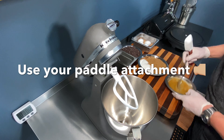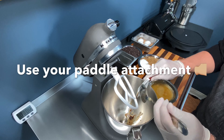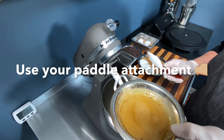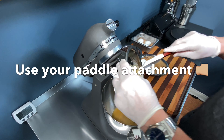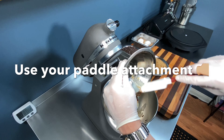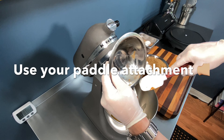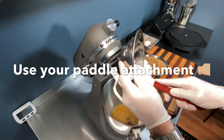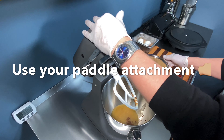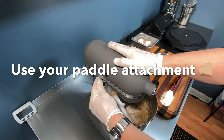Our butter has been browned — nice and beautiful. I've let it sit at room temperature so it's come together a bit; it's still soft and a little runny but not completely hot. I'm getting all those brown butter particles out — those are the milk solids that brown and give you that nice color and beautiful nutty flavor. It absolutely adds another level of flavor to your cookies. Now I'm adding in brown sugar and regular sugar to cream together.